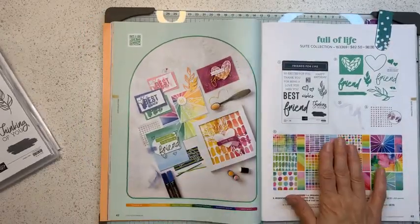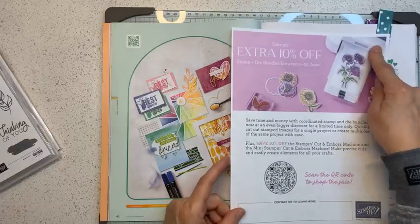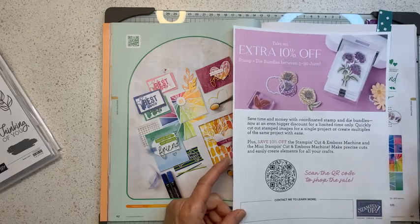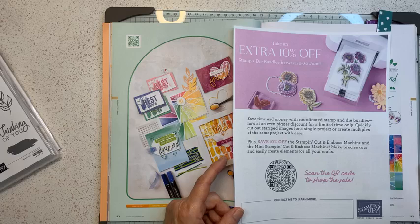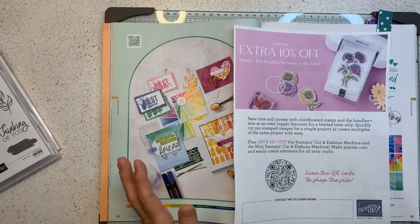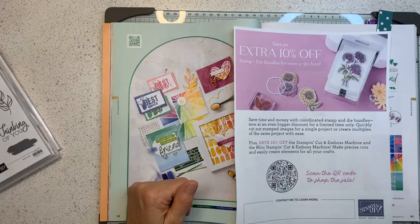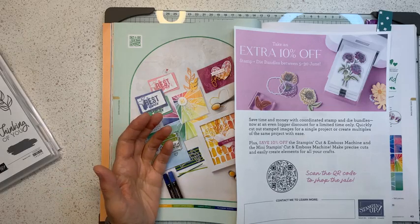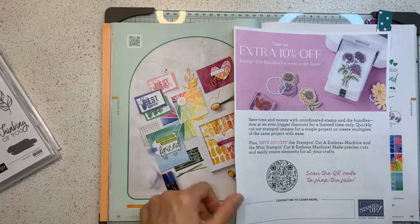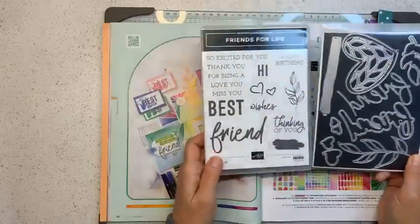On top of the bundles, Stamping Up also has the Big Shot die cutting machine and the mini cutting and embossing machine on sale for 10% off. They've combined dies and the machine as their June special. So if you have a wish list with bundles, this is the time, and the Friends for Life should definitely be in your arsenal.